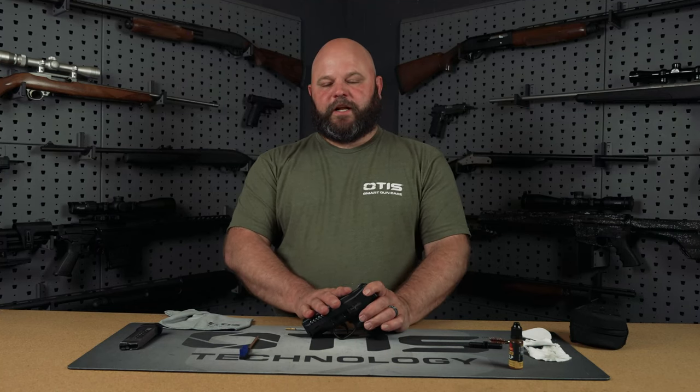This concludes our demonstration on how to clean a semi-automatic handgun. If you found this video helpful, be sure to hit the thumbs up, and if you want to see more content like this, be sure to subscribe. Thank you for watching.